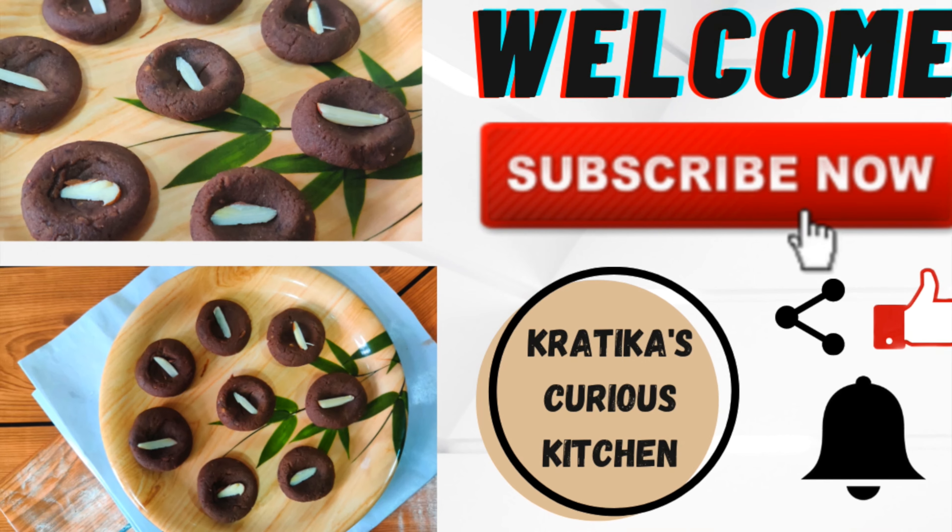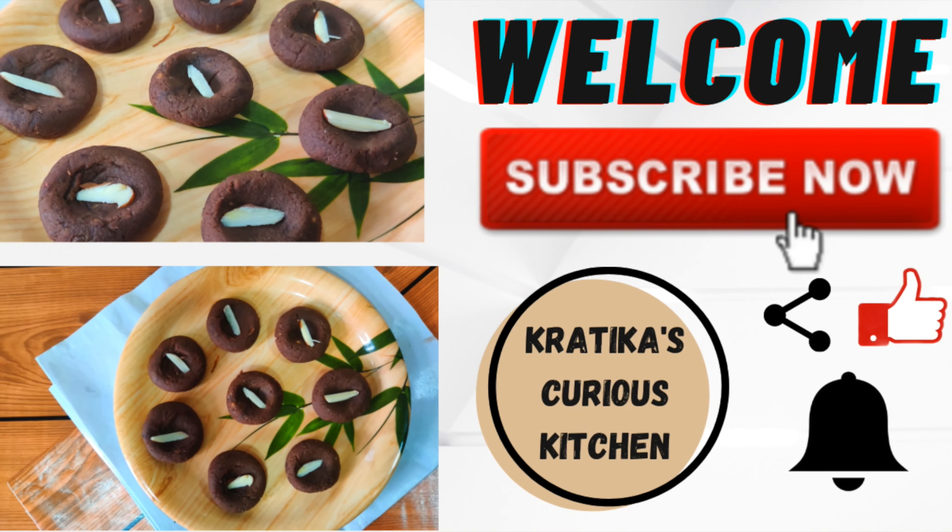Don't forget to like, subscribe and share my channel. Also, press the bell icon.